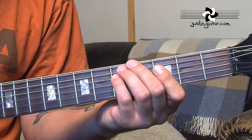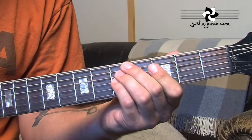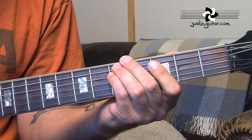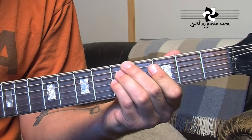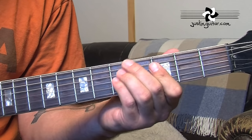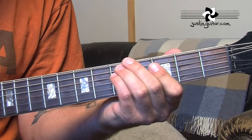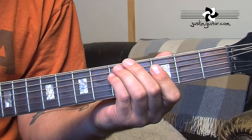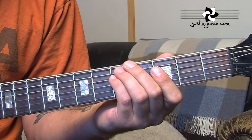The count goes: 1, 2, 3, 4 and 1, and 2 and 3, 4 — 1, 2, 3, 4 and 1, and 2, 3, 4 — 1, 2, 3, 4 and 1, and 2 and 3, 4. Make sure that you understand the rhythm there as well. If you're struggling with it, make sure you count along. That should be enough for the main riff — let's move on to the verse.